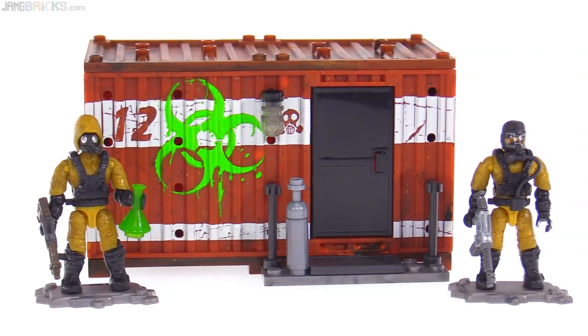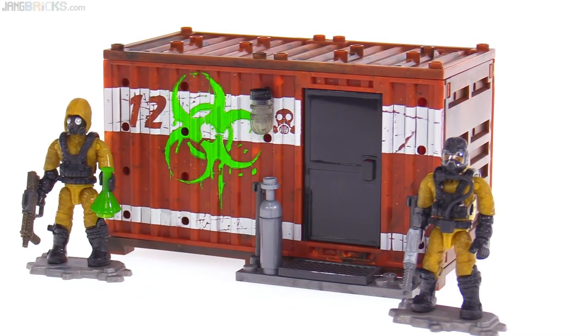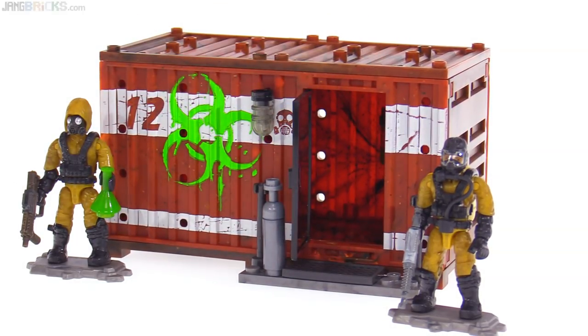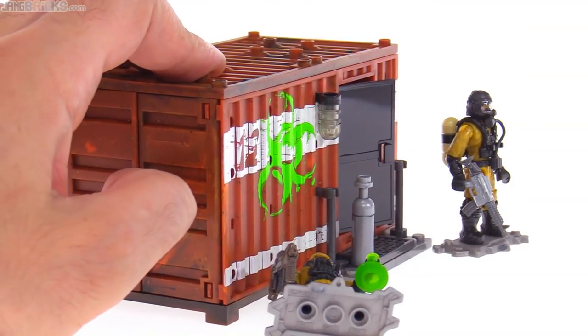This one, instead of just having a simple recolor of the shipping container and possibly a different print, also has a door in the side that can be opened up to let you get inside the lab without opening the ends. You can also open up the end down here with the standard doors.